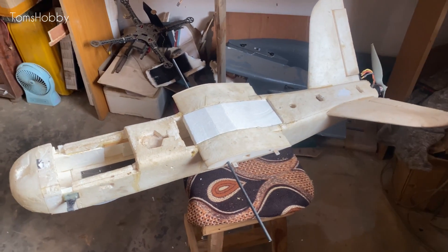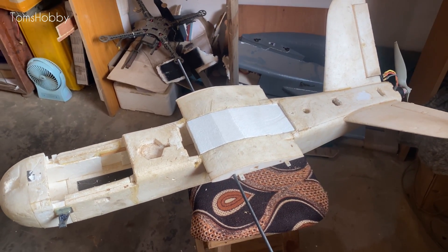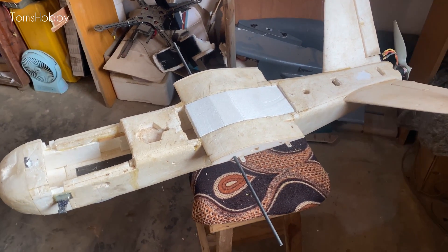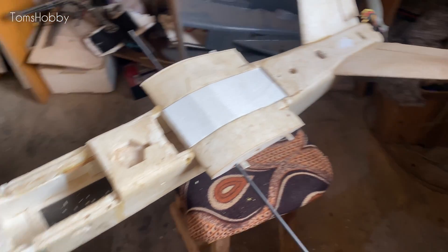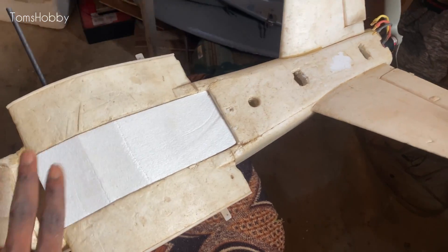In order to test out the antenna upgrade, I'm going to be restoring this aircraft which I built and abandoned for quite a while. As you can see, it has accumulated a lot of dust, so I'm trying to restore some of the missing parts, and for the bottom too, some patches are being done for repairs.